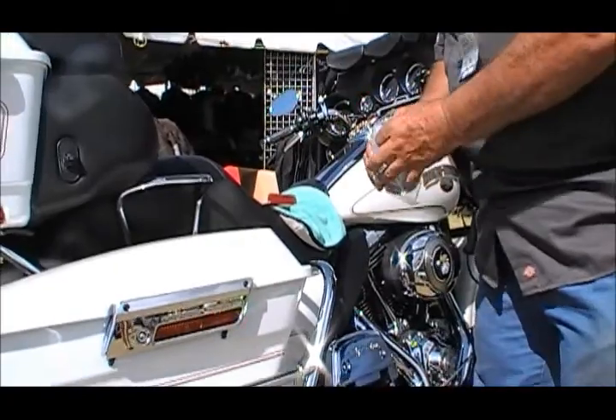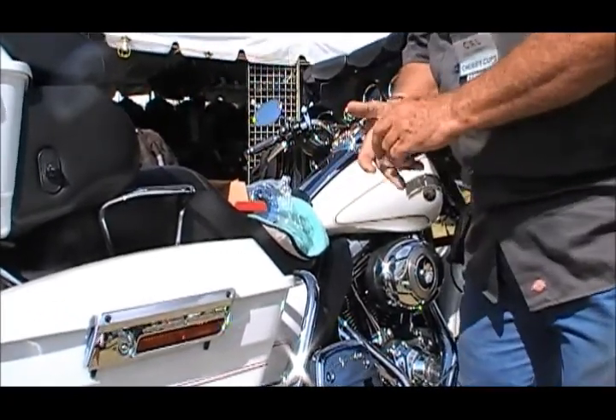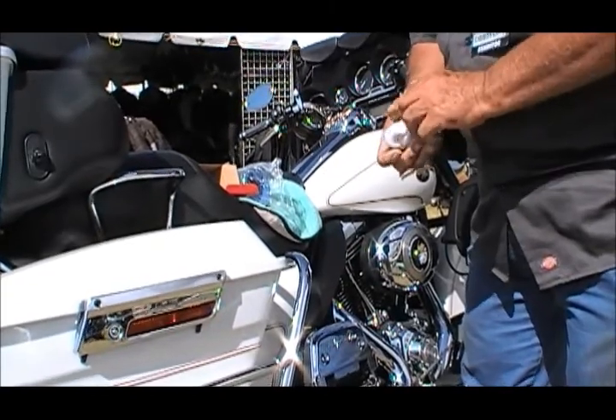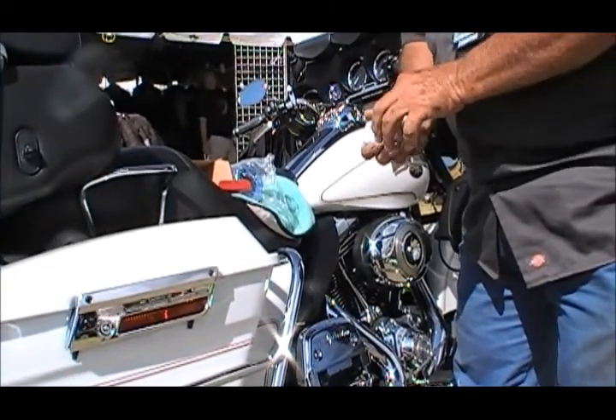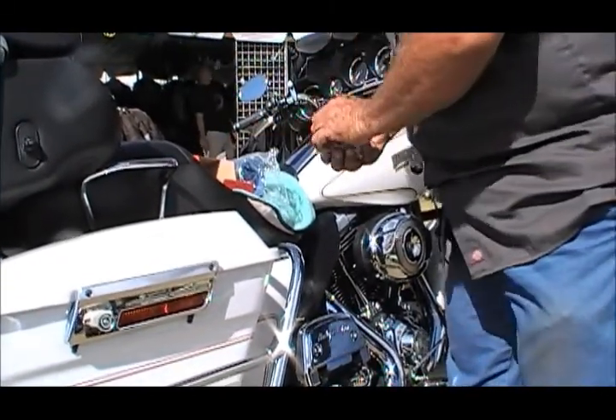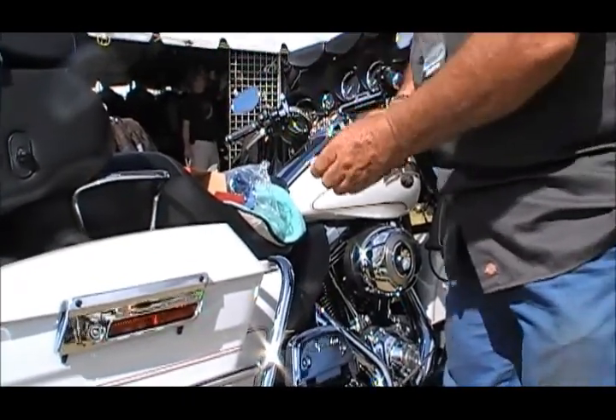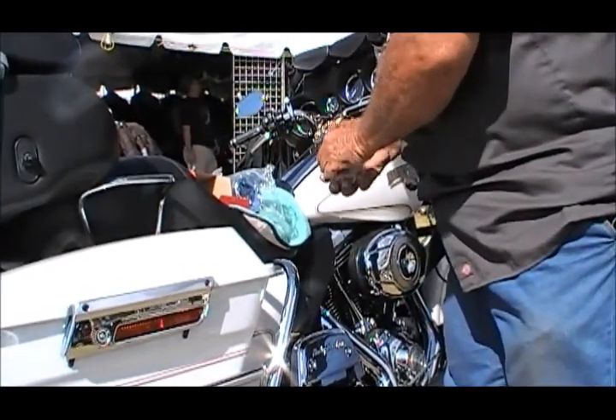The clamp, as we package them, comes with an inch-and-a-quarter to seven-eighths sleeve, and that's the sleeve we're going to use. If you need to get a one-inch sleeve, it's wrapped up in small tissue paper here and you would use that for handlebar application. Right now we're just putting it in the box here out of the way.